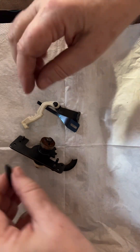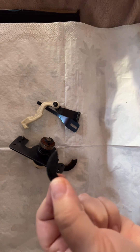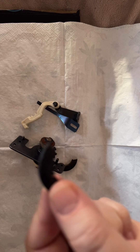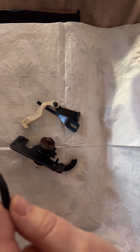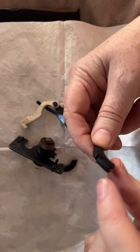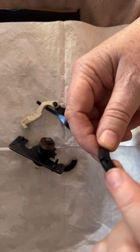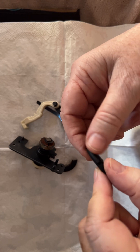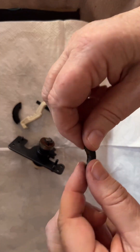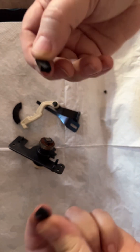Over time these rubber grommets — rubber o-rings, rubber seals, there are so many different names for them — deteriorate. You can see that at some point it was left engaged and it left the impression of the wheel on the rubber ring. Quite frankly it's useless because when I opened it up it just snapped into pieces. They go very brittle.